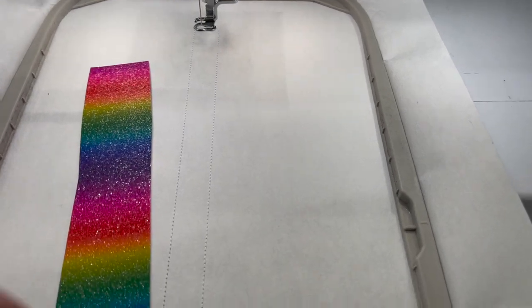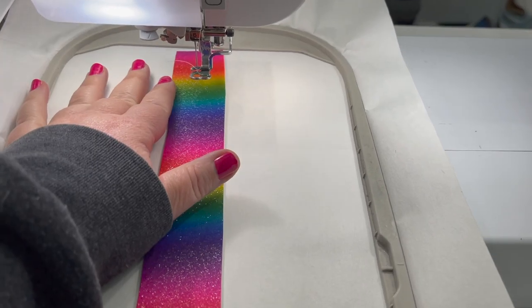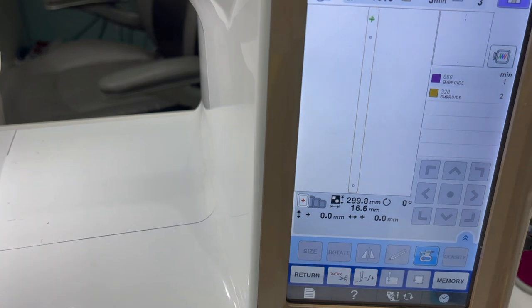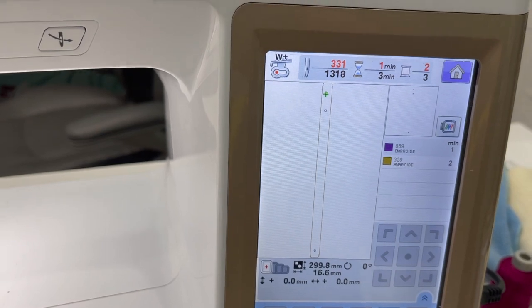Now you want to get a piece of vinyl big enough to go over that placement. Here's my first one — just place it over there. The next step, step two, is going to stitch the placement holes where you're going to put your rivet.